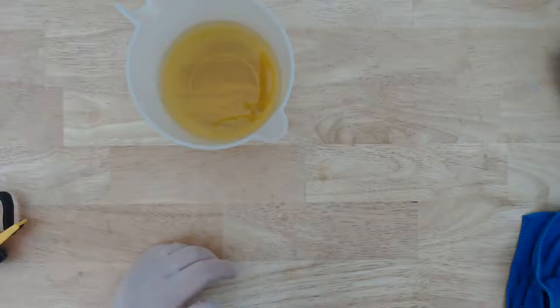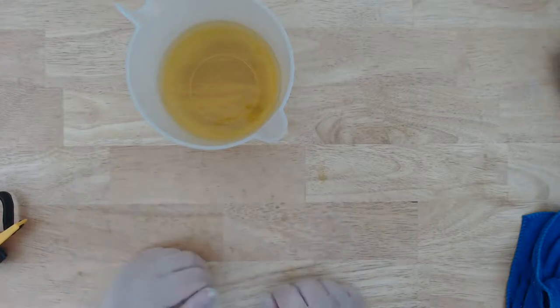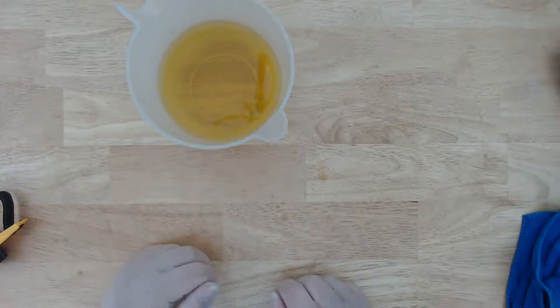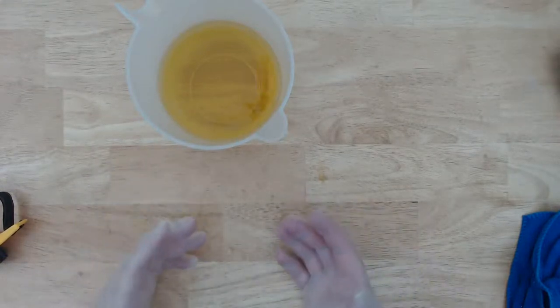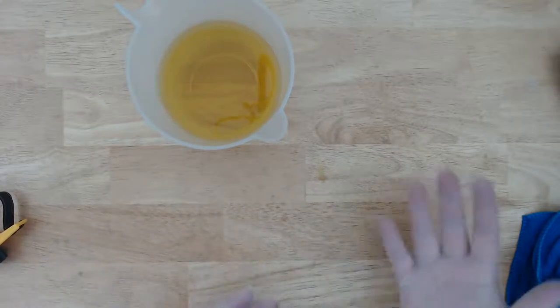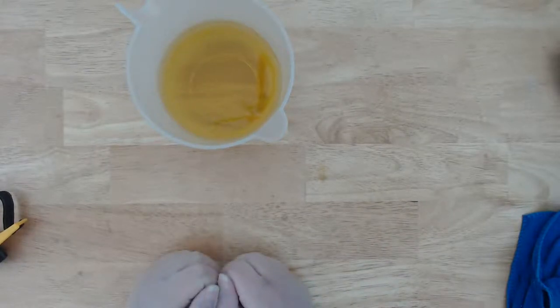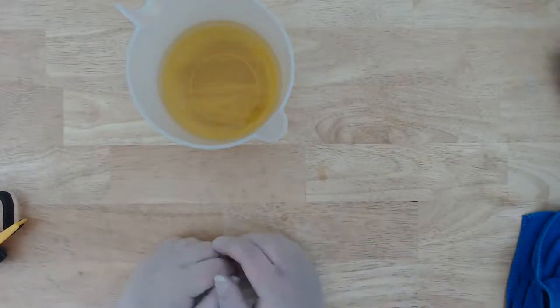I wouldn't use that planer except there's really not another option without damaging the soap — there's no machine that can really do it. I've heard some people actually wash their soap — they have a bowl of water, they put the brand new soap bar in it and wash it off, and that will have a similar effect. It's supposed to help the soap be shiny. But I always feel like you just let the soap cure and now you're getting it wet again.